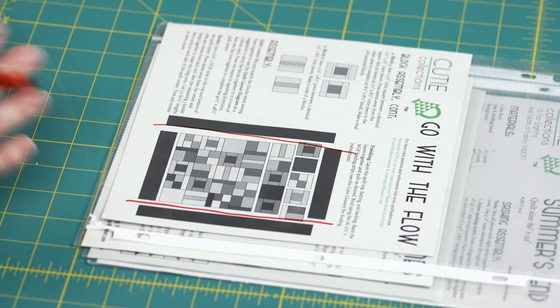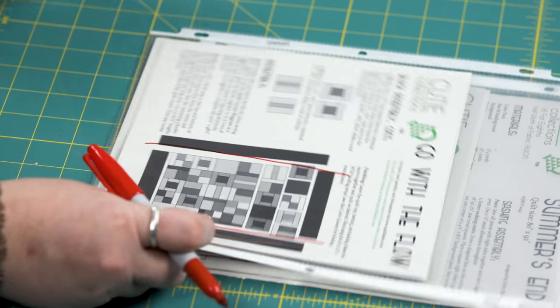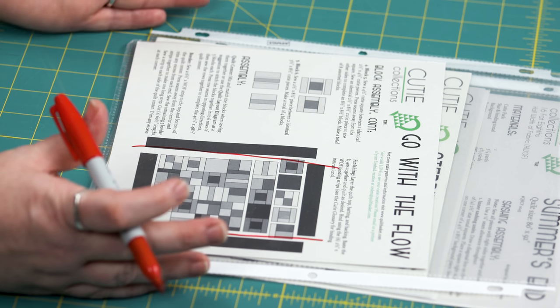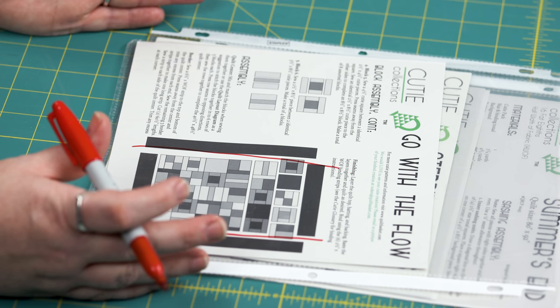I can already feel a lot of questions from our viewers — like, wait, what about the batting? What about the backing? Yes, you have all of that figured out. Let's do it.